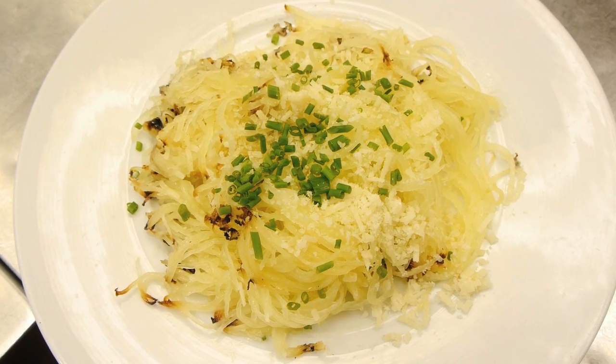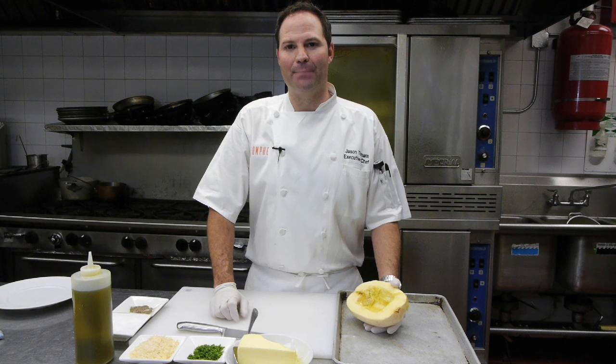Hello, I'm Jason Tillman, executive chef at Triumph Restaurant here in the Iroquois Hotel on 44th Street in New York City. Today we're going to be making roasted spaghetti squash with Parmesan cheese and butter.